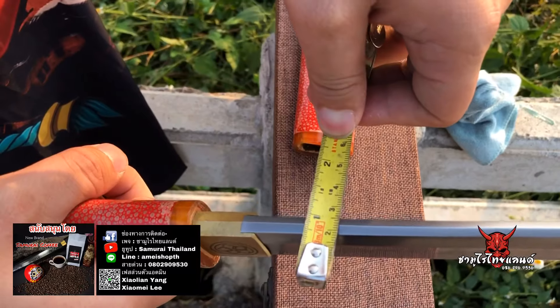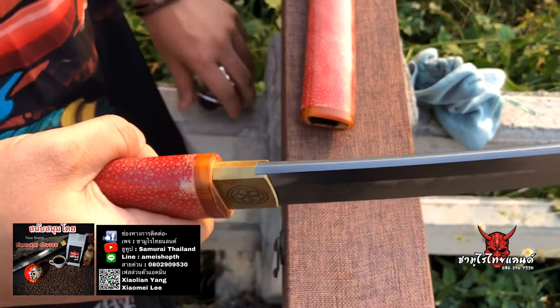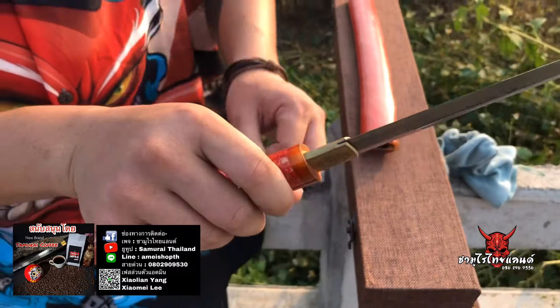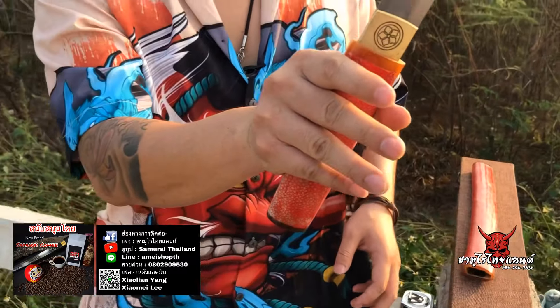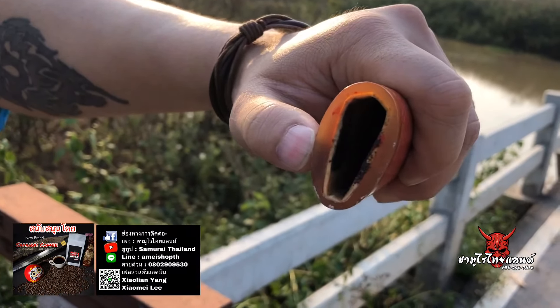The spine is about 7–8 mm. The price of this one is 8,300 baht. It comes with red color accents.